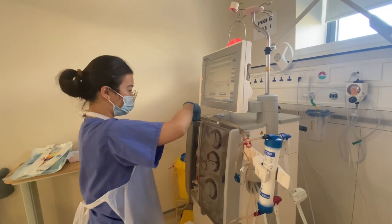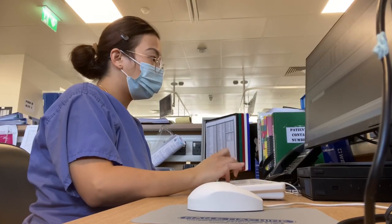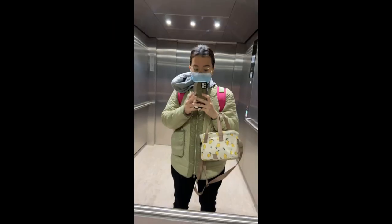Hi, my name is Leigh and I'm working as a dialysis nurse here in Ireland. Come with me to work today. Time check: 7:05. I hope we can take the luas or the train so I can save my 7 minutes of walking.